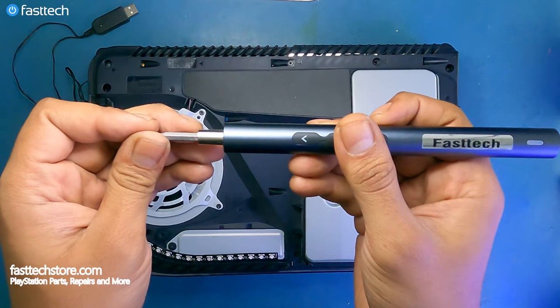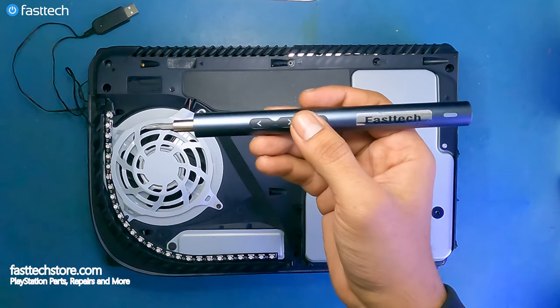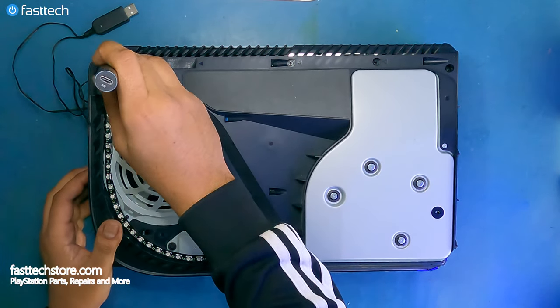Now we're going to hook up a T9H bit to our Fasttech Pro Auto Kit — or even a T8H would work — and now we're going to remove these screws.